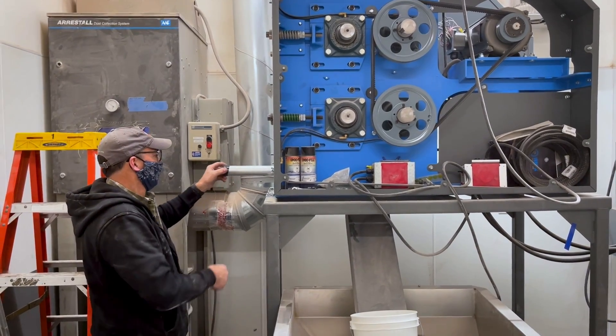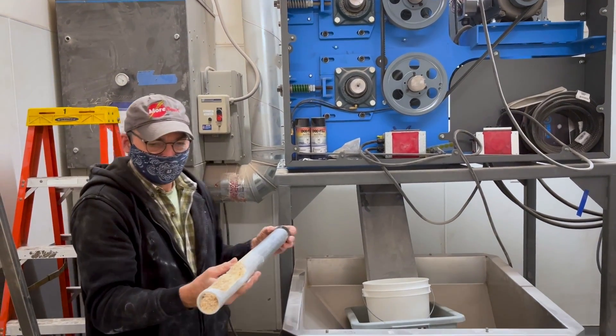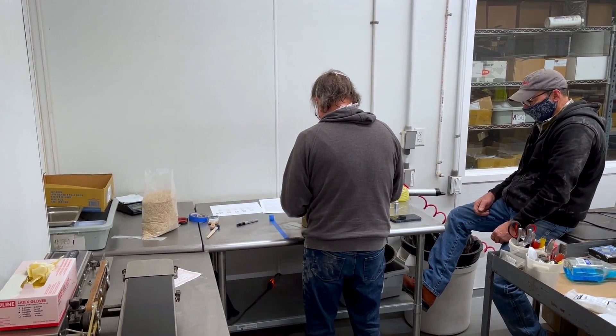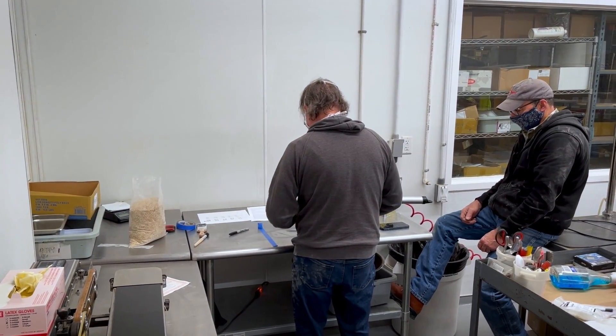A sieve test involves four pans each with a screen, and you weigh out a specific amount of milled grains into the top pan. Each pan has three balls in it, and you work it back and forth along two taped lines, slamming the top every set number of seconds to shake it up. They make mechanical ones but we do it by hand. Here's a video of Colin performing the sieve test — every 15 seconds he drops it and keeps going for three minutes with an 18-inch slide.